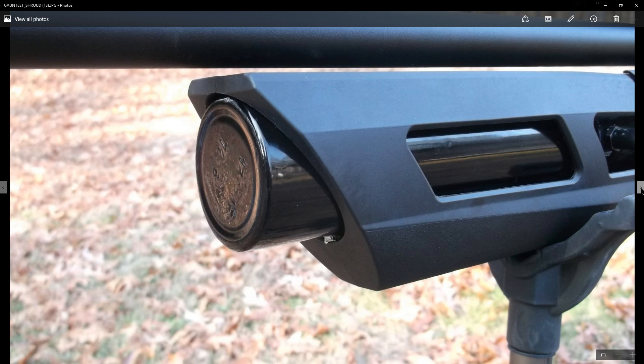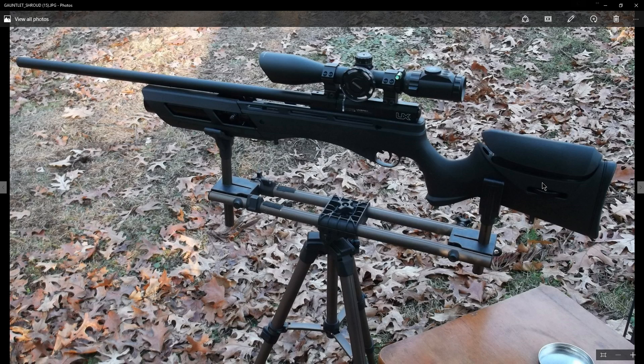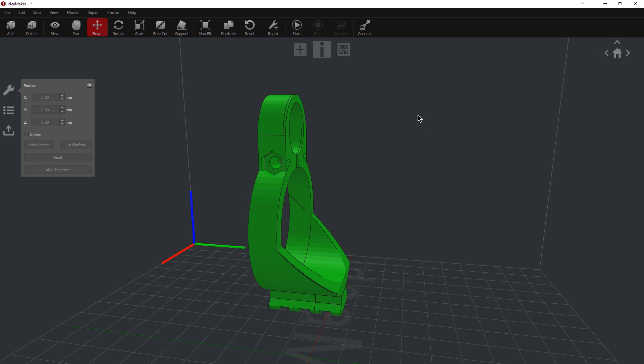But because we're talking about barrel support, I'm going to tell you one little thing that took place that ended up biting me, and we're going to talk about that right now. It's the barrel band. Everyone has been talking about a barrel band — some way of supporting this shroud, just like they do with the Marauders and so forth. So I came up with a concept, it's my own design, and the design goes over the tank and supports the barrel.